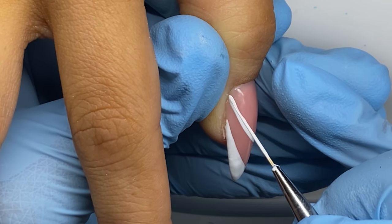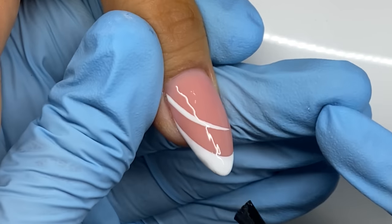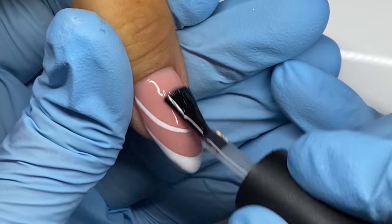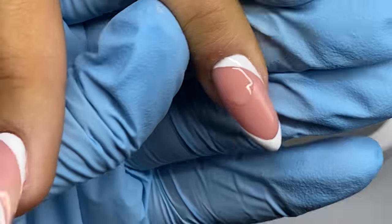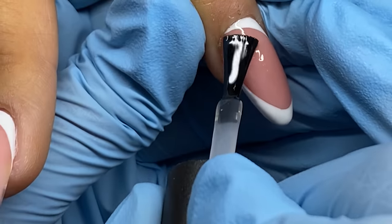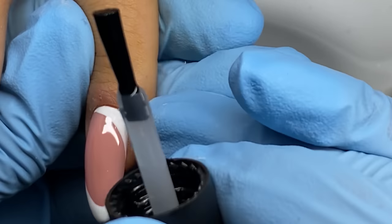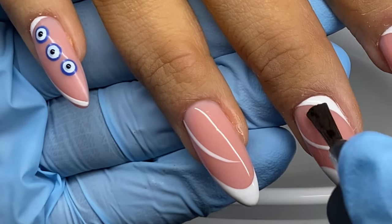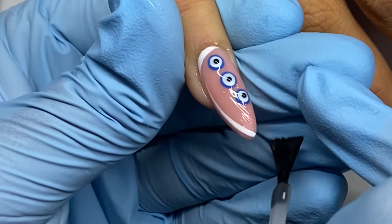Then I add one last little swirl on the thumb, and we go ahead and top coat with a great no-wipe top coat or stain-resistant top coat of your choice — because it is white. A great one is Super Shiny from Light Elegance; Young Nails makes one too. If you know another good one, leave it down below. If you like this set, go ahead and leave a little evil eye emoji!